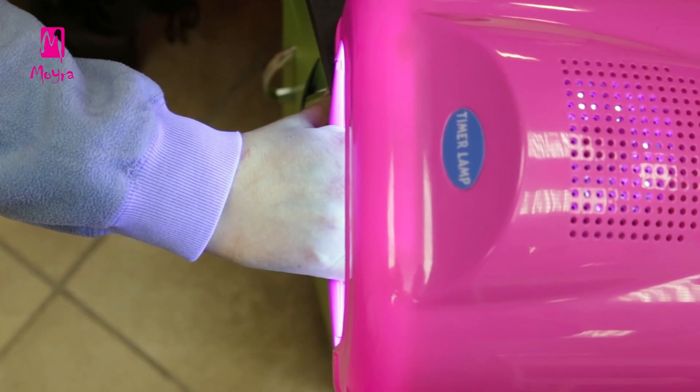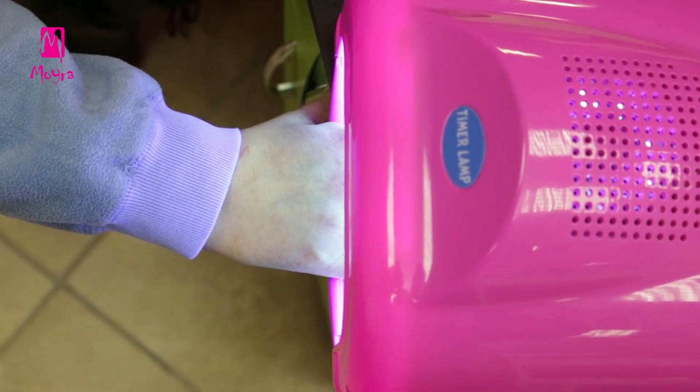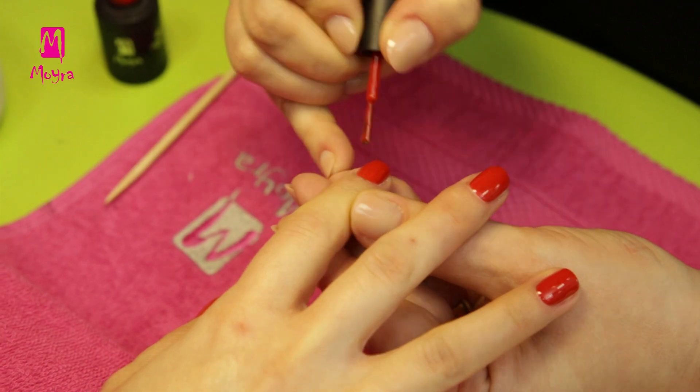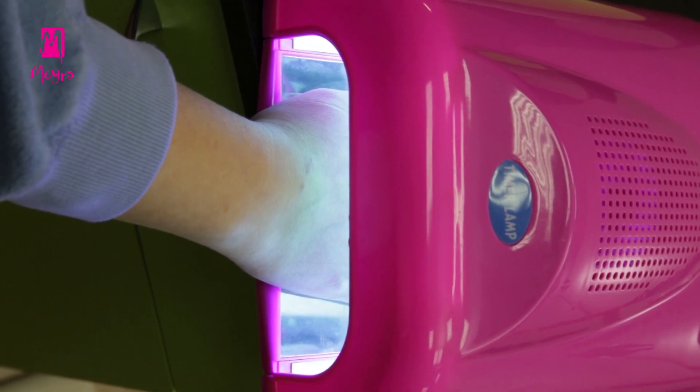Having applied the first layer, let's put it under the UV lamp for a couple of seconds. Then apply the second layer, which should be cured for 2 minutes.